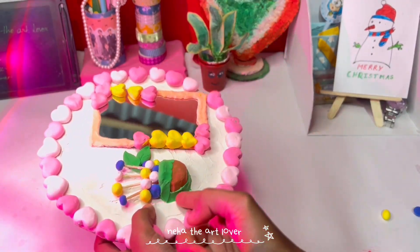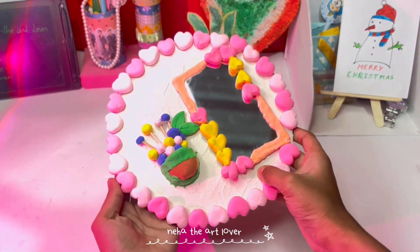Look at this! My decoration is so beautiful. Let me know how you liked the video about how to make this decoration. Bye guys!